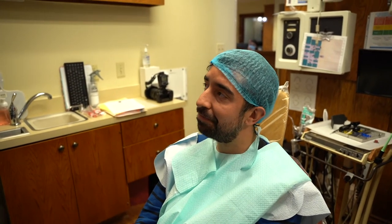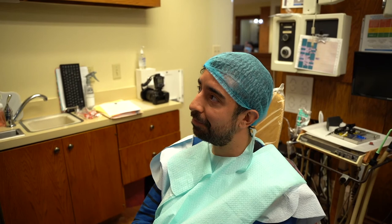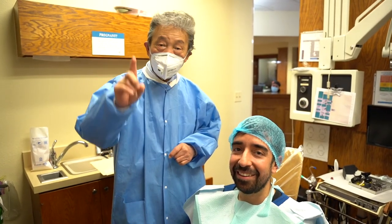When you say no pain pills, you're talking about no Tylenol or Advil, not like a prescription type? Yep. Thanks for watching, we'll see you next time.